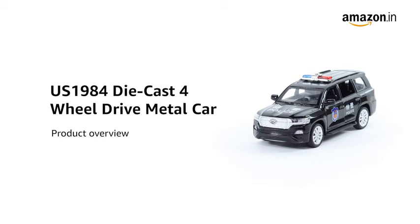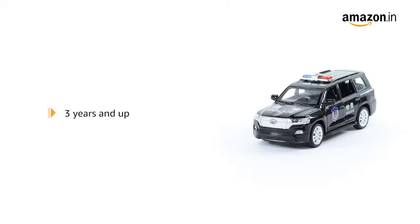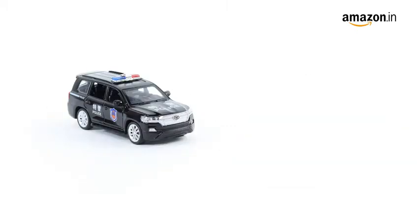Introducing the US1984 diecast four-wheel drive metal car. It is suitable for kids aged 3 years and above. The toy car measures 22 x 6 x 5 cm and weighs 259 grams.